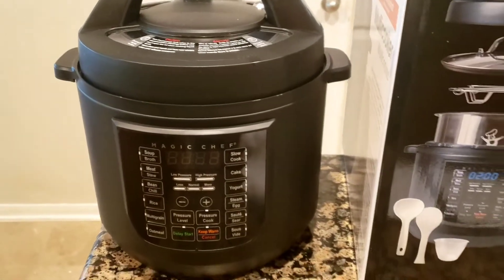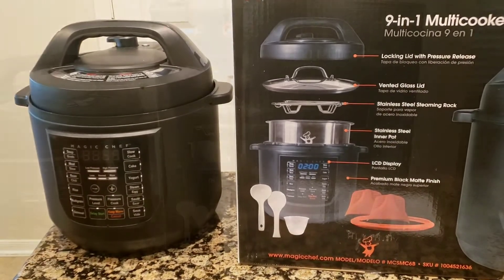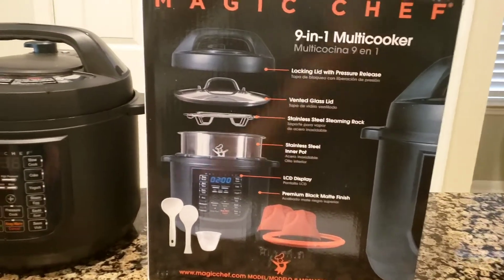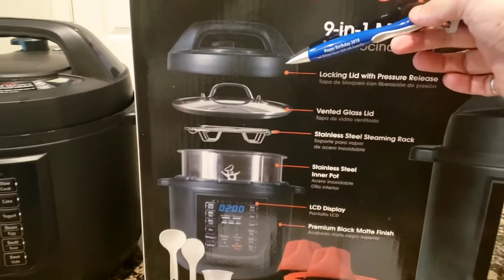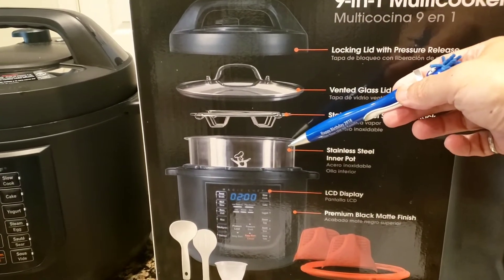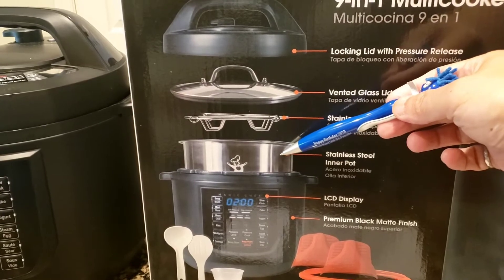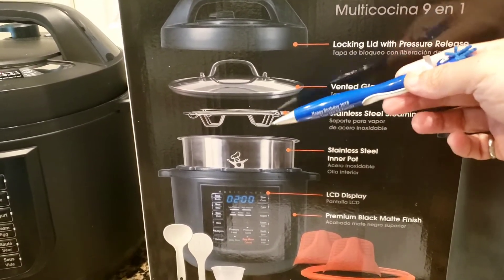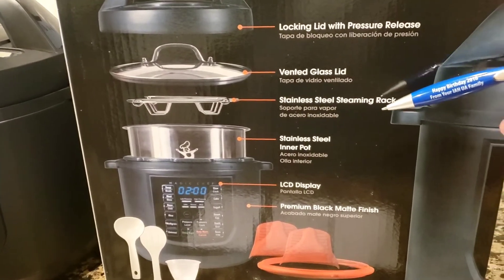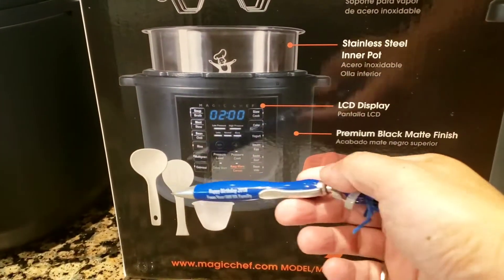I'm now at the stage where I'll release whatever pressure is left and open it up. I also wanted to cover the accessories that come in the box. You get the inner pot and you can close it with the lid for pressure cooking. It also comes with a glass-covered lid so that after everything cools down, you can take the pot out of the unit, cover it, and put it in the fridge. It also comes with a stainless steel steaming rack and a serving spoon.